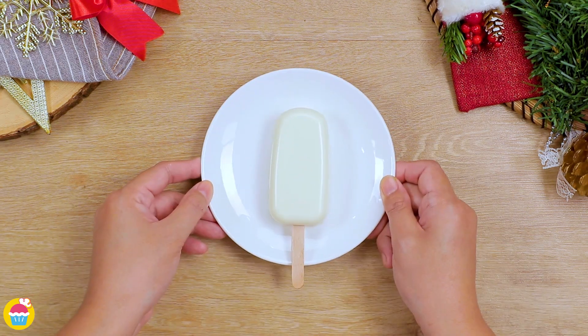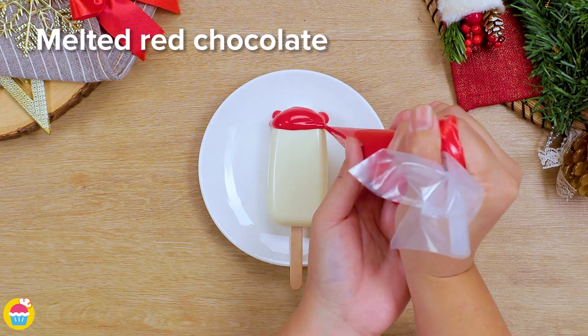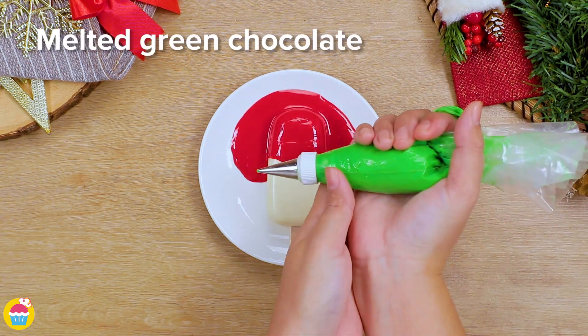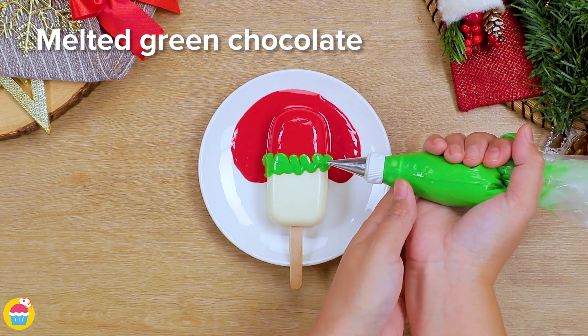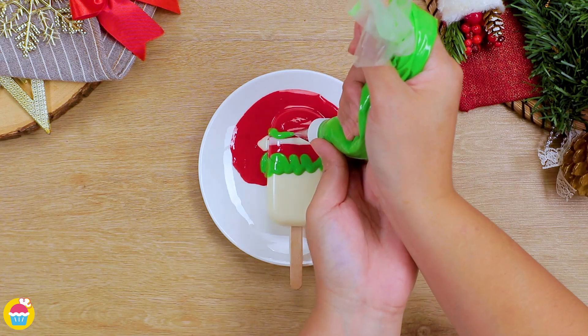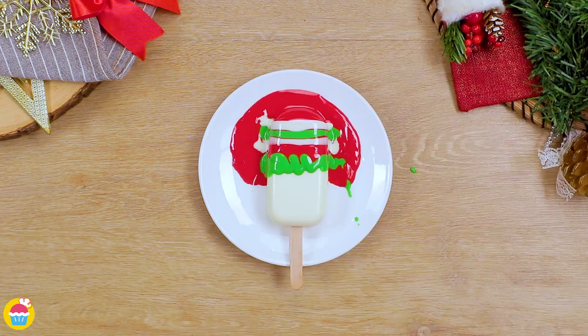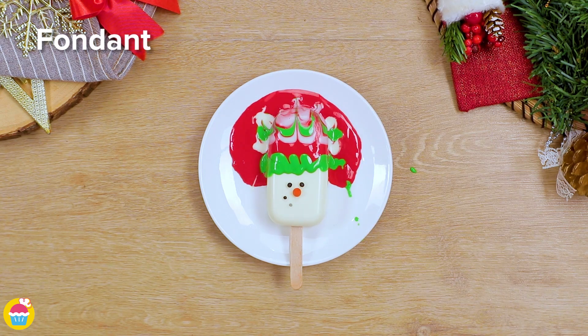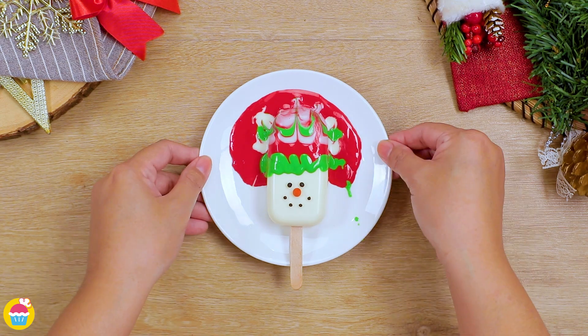And our white cakesicle is going to first be topped with melted red chocolate using a piping bag, and a little green chocolate piped on to some white too. Can you guess what it is yet? We're doing stripes — white, green, white, green — make a nice pattern. Add some eyes, nose and a mouth. Yep, it's a snowman.